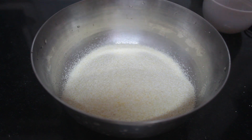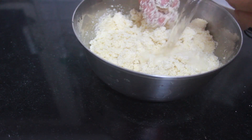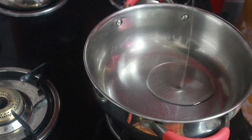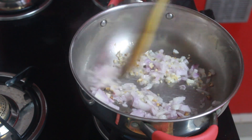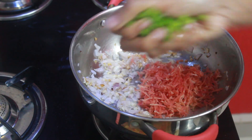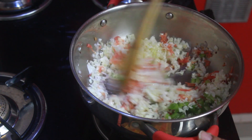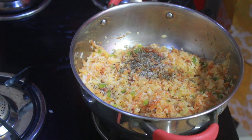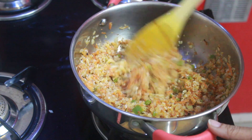In a bowl, take semolina, add a little oil, salt and knead it by adding water to a soft dough. Let it rest for 20 to 30 minutes. Now for the stuffing — in a kadai, take oil, add garlic, chopped onion and sauté. Add grated carrot, finely chopped capsicum and cabbage and sauté. Cover till it softens a bit. Add pepper powder, salt, soy sauce and mix. Stuffing is ready — turn off the flame.